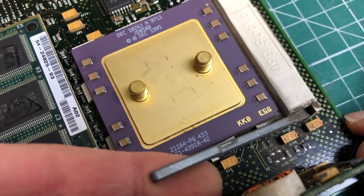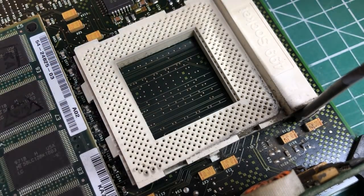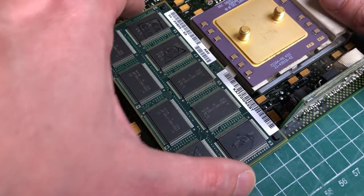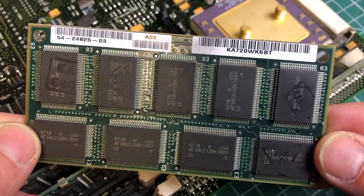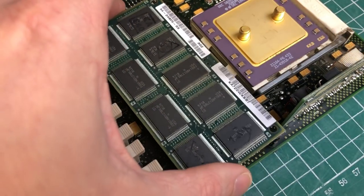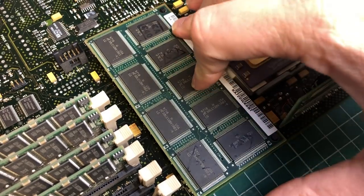The 21164 is capable of issuing a maximum of four instructions per clock cycle to four execution units — two integer and two floating point. This could outperform a Pentium Pro back in the day, so I'm pretty excited about it and hope to run some benchmarks. Next to it we have a cache module of two megabytes, known as the tertiary cache or B-cache, typically implemented with external SRAMs. In an Alpha CPU architecture you have three caches: the two on-die caches are the instruction and data caches, each eight kilobytes, and then this two megabyte tertiary cache as an extension.